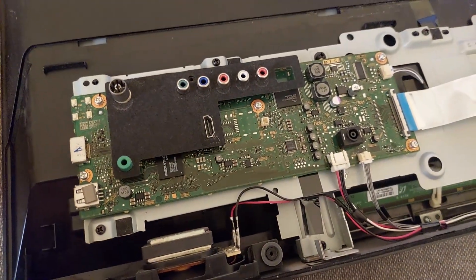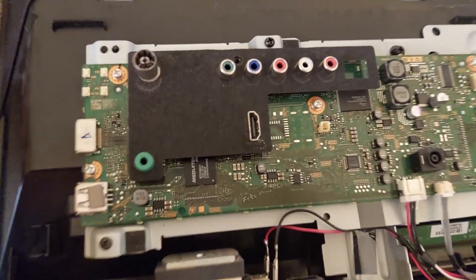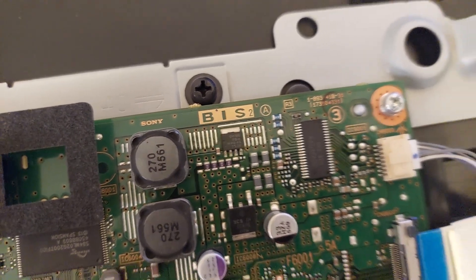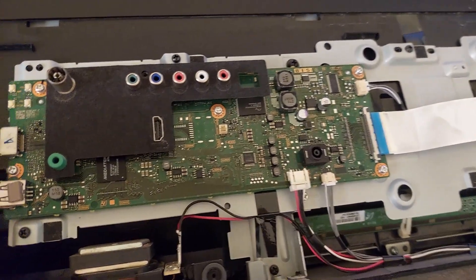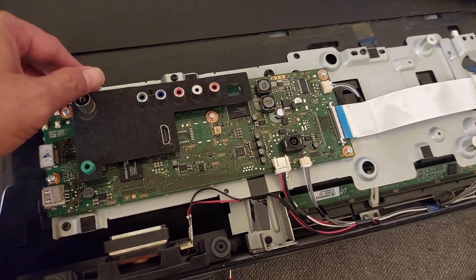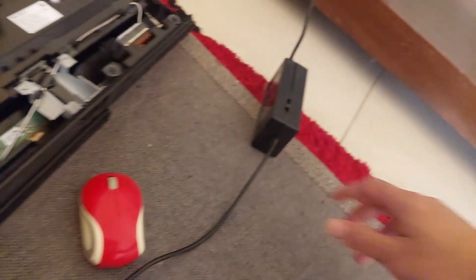This is the main board for this Sony Bravia — the board type is BIS 2 PS2. This TV only has this main board and the T-con board; it doesn't have an internal power supply because the power supply comes from an outside adapter.